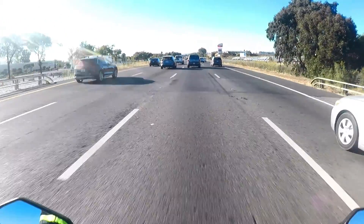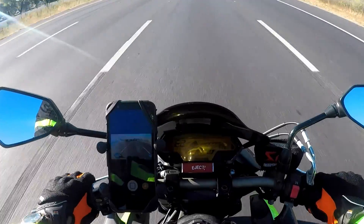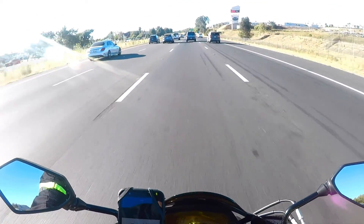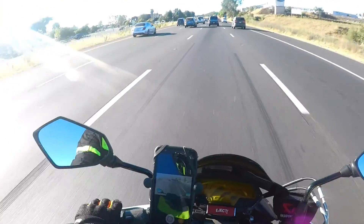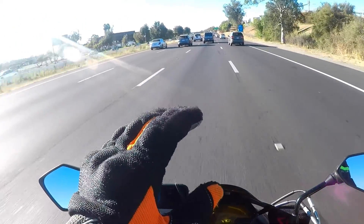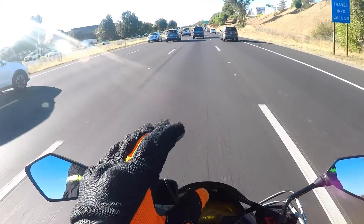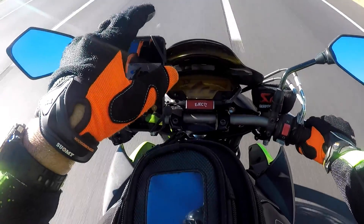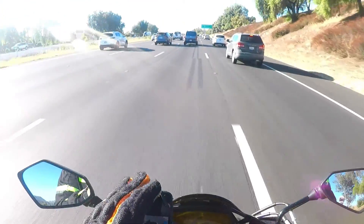I'm in sixth gear at about 4500 RPMs. I have this bike geared where it revs a little bit higher than my R1 did on the freeway. Notice I'm at 5000 RPMs and it says 70 mph — that's right where I want it. I don't want it down at like 3000 RPMs.